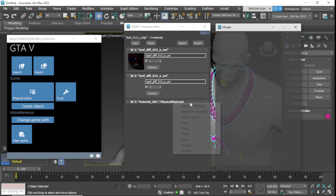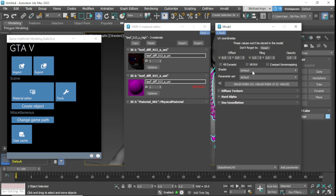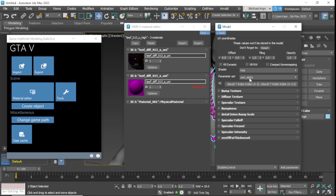We're going to repeat the same exact process on the next one. The only difference is the Specular Intensity will be set to 10, and instead of setting it to Ped and Ped, we'll do Ped and Ped Missed.